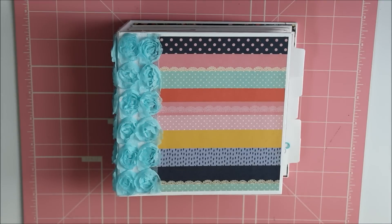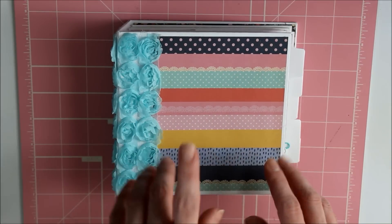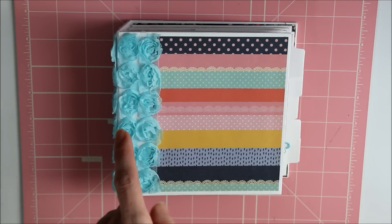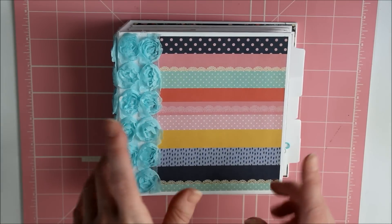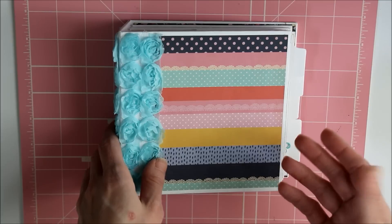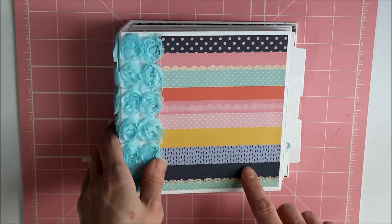I've actually had some subscribers say that I've been really inspiring to them and they would love to see my thought process when I pick out embellishments and how I embellish the pages. I'm guessing they were looking at my Christmas mini album — well, it was the Christmas paper from Heidi Swap that I used to make a really cool mini album for my boss, which I believe I shared recently.